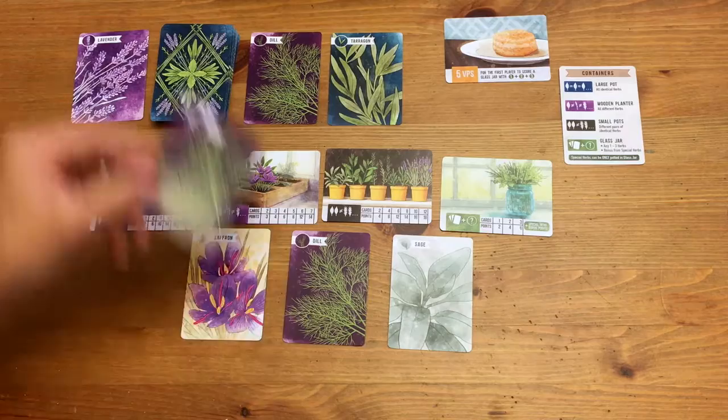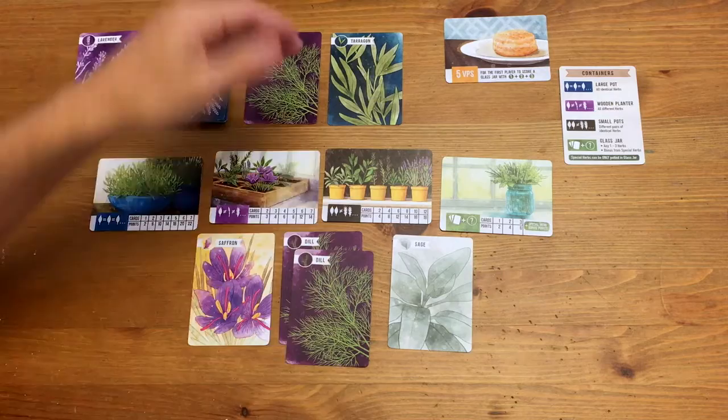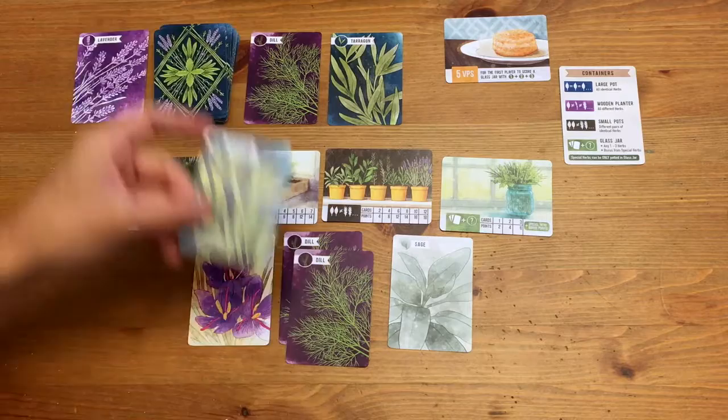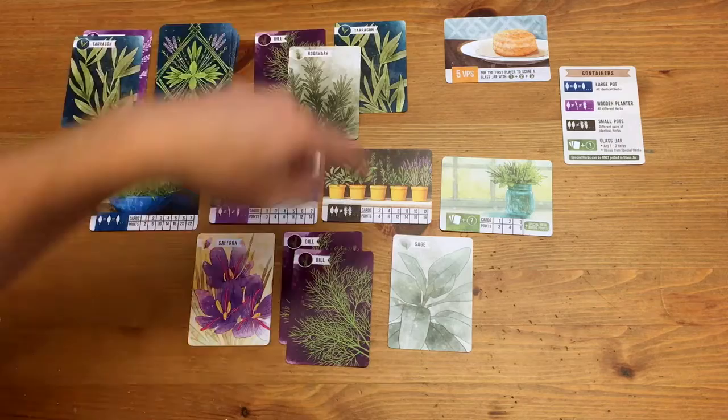As an example of drawing: I look and it's dill. There's a lot of dill showing. I could start working on a dill set — I'll try to go for a big set, so I'm going to put it up here. It's a decision: if I put it at the top, I'm going to have to cycle it quicker, whereas I can wait longer at the bottom. Then I draw another card and it's tarragon. There is tarragon there, but I'm not going for tarragon in terms of the big push. I'll go for pairs, but I'm going to discard that and look at the last one, which is rosemary, which will go into the community garden.